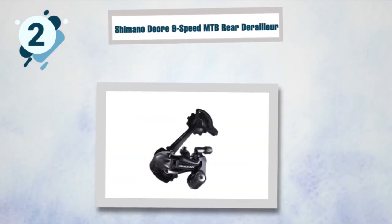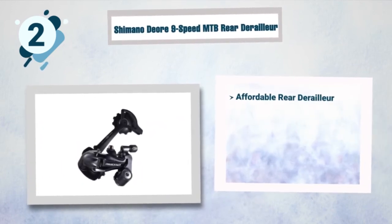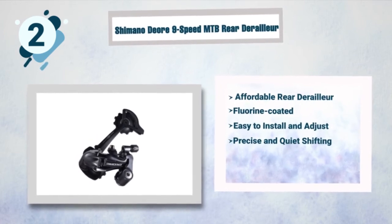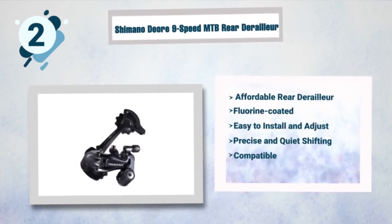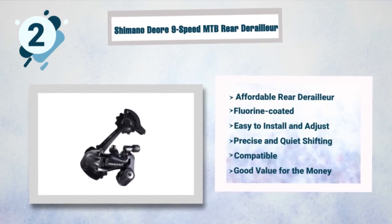Best features of the Shimano Deore nine-speed: affordable rear derailleur, fluorine coated, easy to install and adjust, precise and quiet shifting, compatible with various MTBs regardless of their speed, and good value for the money.